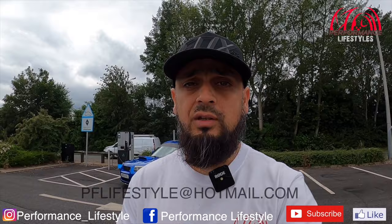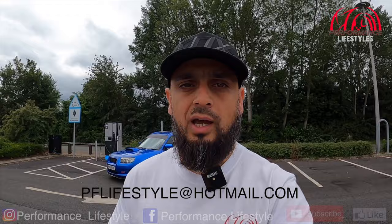I hope you enjoy the video guys. Subscribe to our YouTube channel, Performance Lifestyles. Check us out on Instagram, Performance underscore Lifestyles, and we're on Facebook as well, Performance Lifestyles. And if you'd like your car featured, drop us an email at pflifestyle@hotmail.com and we will be more than happy to accommodate.